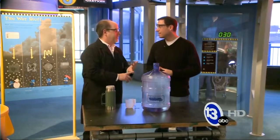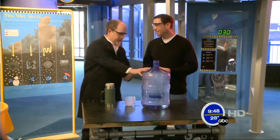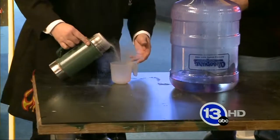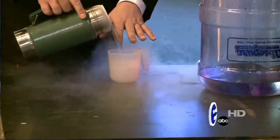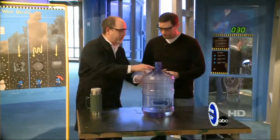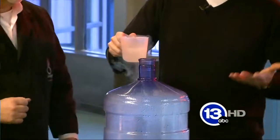Well, you need three things for a cloud. You need particulate matter — that's just dust in the air. You need water vapor, and I've got some warm water in the bottom of this five-gallon jug. And you need a change in temperature or pressure. So we're going to have some fun with liquid nitrogen. This is going to be our change in temperature. What I'm going to have you do is take this liquid nitrogen — 320 degrees below zero. The water is about 100 degrees, a 400 degree temperature difference. You are going to pour this very carefully into the jug, and we'll just see what happens. We'll make a cloud.